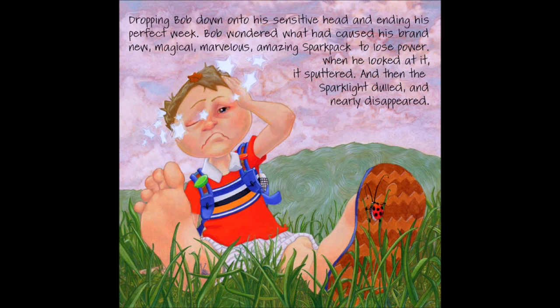Dropping Bob down onto his sensitive head and ending his perfect week. Bob wondered what had caused his brand new, magical, marvellous, amazing spark pack to lose power. When he looked at it, it sputtered. And then the spark light dulled and nearly disappeared.